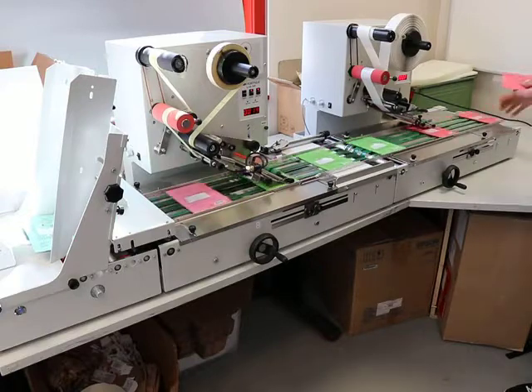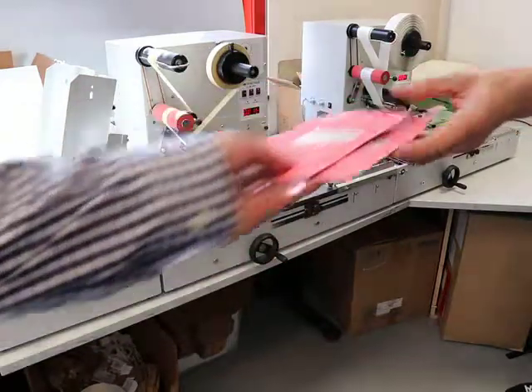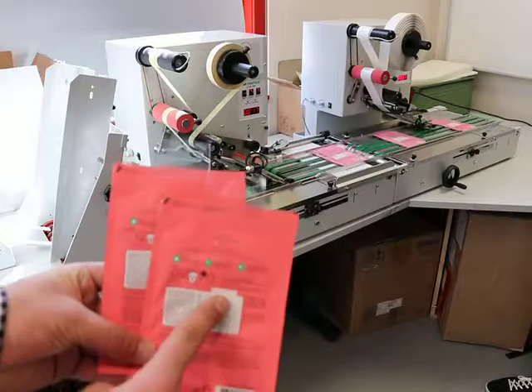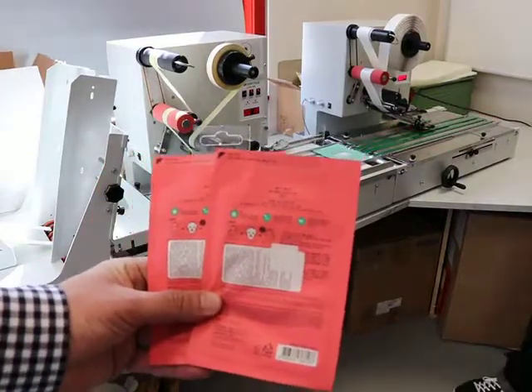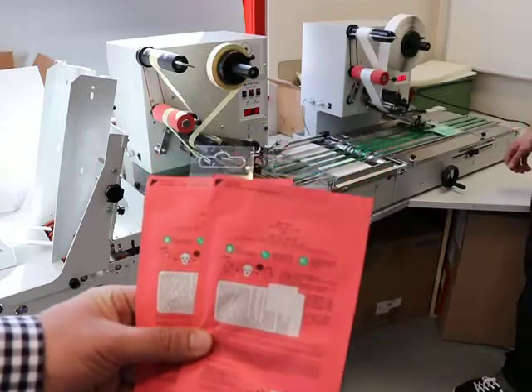Can you hand me a product please, Philip? As you can see here, we applied first a sticker and then the euro hole hanger in line with two machines. All right, thank you.